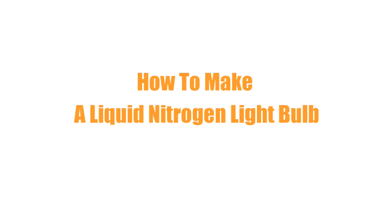I've just had a brilliant idea for a video! What we're going to do is we're going to make a liquid nitrogen light bulb.